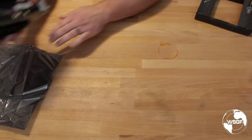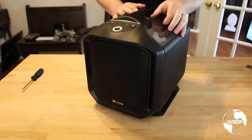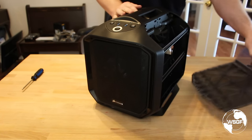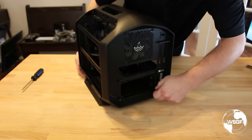We will start putting parts in the case. The first step is to take off the two side panels — I'm going to remove the four thumb screws.